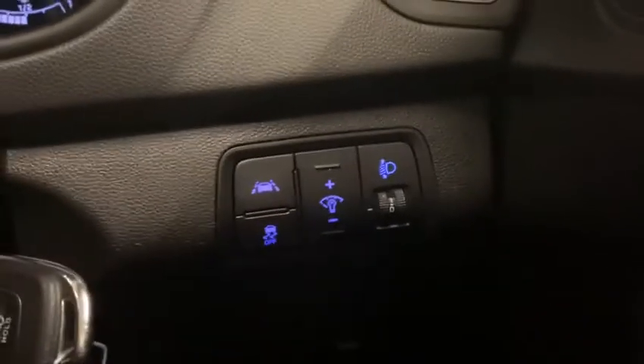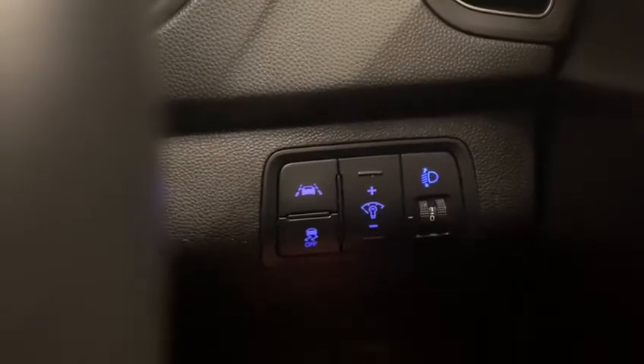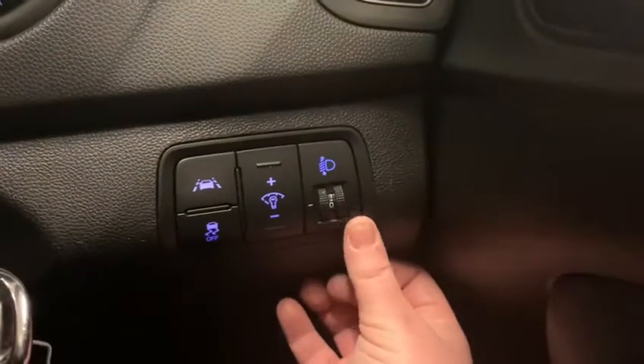Down on the right, you've got your lane departure assist, which you can pop on and that will show on the screen at the top — it will set for when you're driving so that you don't go over the lanes. Stability control, illumination — so you can have it as high or as low as you like. And over here on the side is how high you'd like your lights.